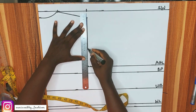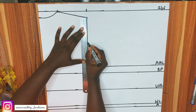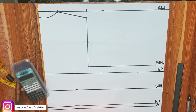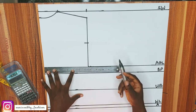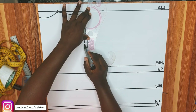Now let's create our armhole curve. You divide the armhole measurement — 8 — by 2, getting 4 inches, then go in by 0.5 inches. On the armhole line, divide my bust by 4: 38 divided by 4 gives 9.5, and that is what I marked. I'll go ahead and connect that to form the front armhole curve.